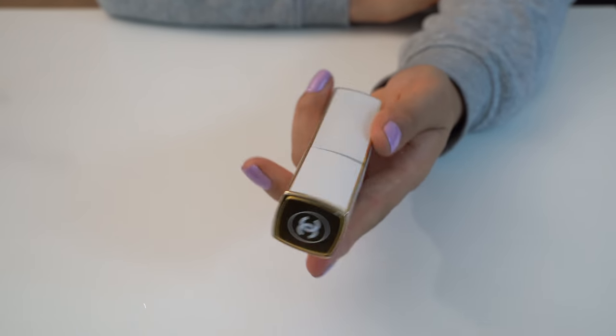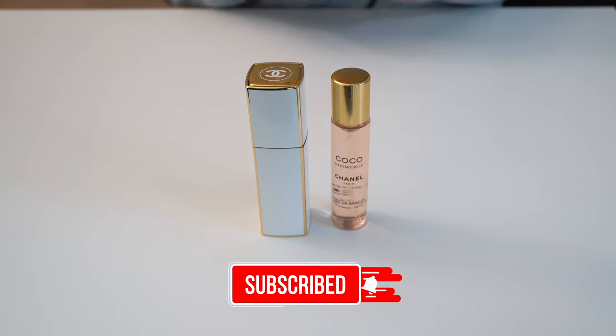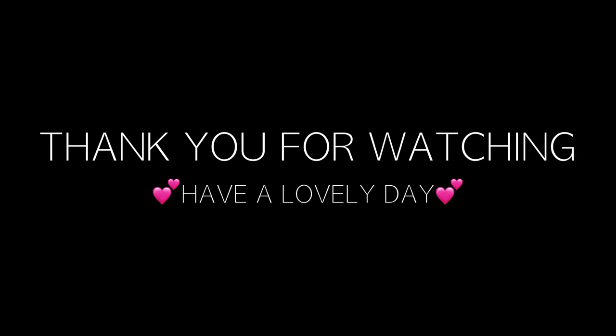So that's how to refill the Chanel Twist & Spray perfume. I hope you liked this video. Please consider subscribing to my channel — I would really appreciate that. Thank you so much for watching, and have a lovely day everyone, and I will see you guys soon.